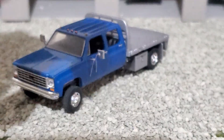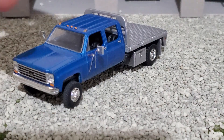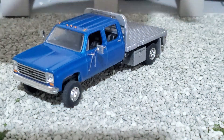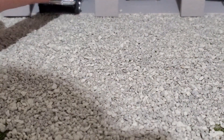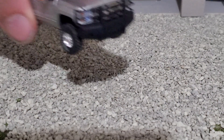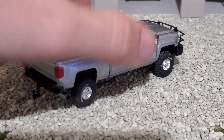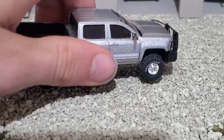This rock crawler is going to be the same color as that flatbed. Last but certainly not least, it's probably one of my cleanest builds. I still got to do some things to it — some minor things.